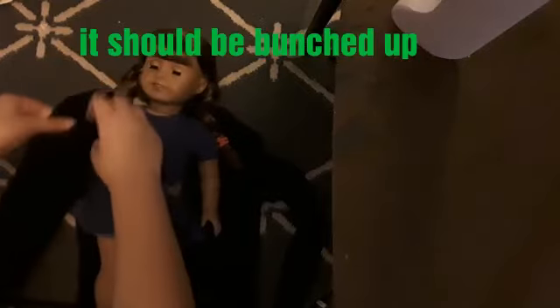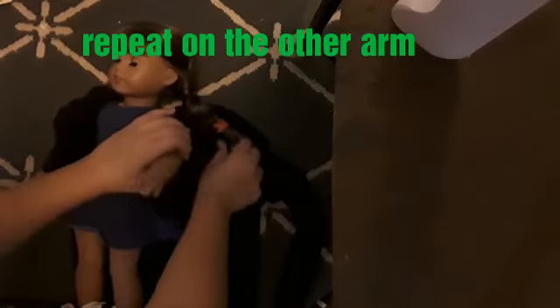The first step is to lay out your black shirt and put your doll on it so their neckline lines up with the neckline of the shirt. Now you're going to tuck the arm into each sleeve — just roll it up on them like this, so it will be super bunched up on their arm. Then do that on the other arm.